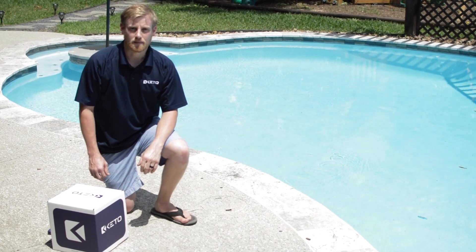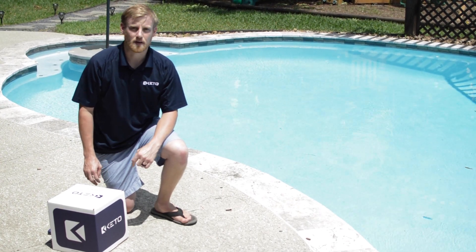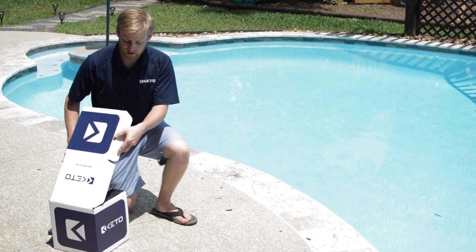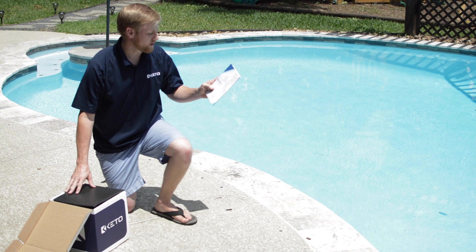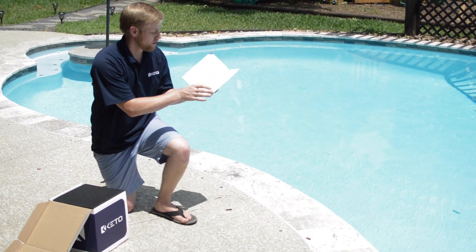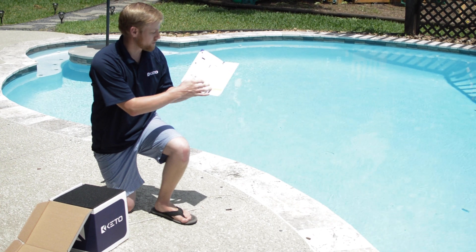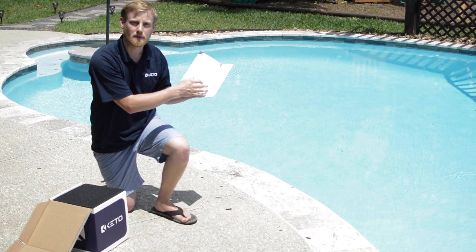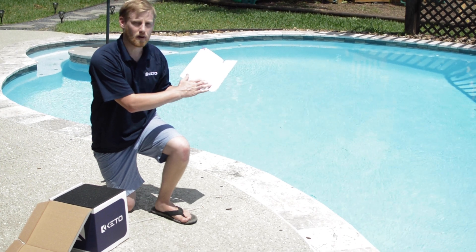Hi, this is Andrew with Keto AI. Today we're going to go over the simple setup process of the Keto Smart Skimmer. When unboxing the Smart Skimmer, on top you'll see our Smart Skimmer User Guide. This guide is a resource of how to set up your Smart Skimmer and also a little bit of pool school explaining ORP and pH readings and how they're affected by the environment.